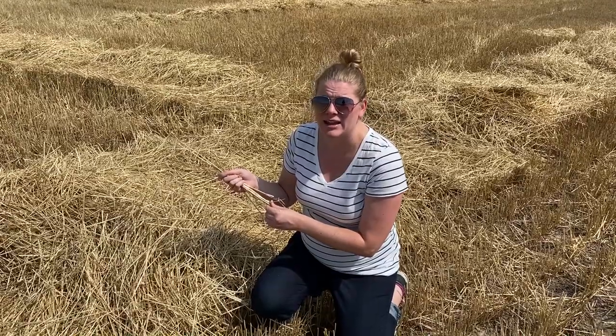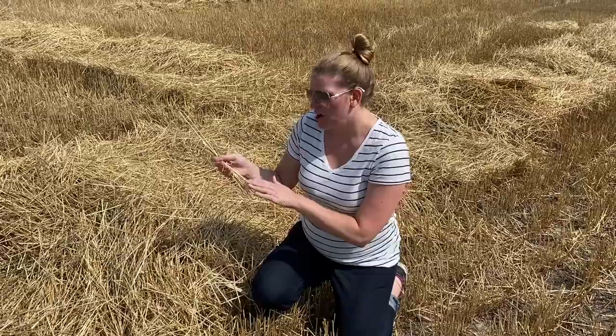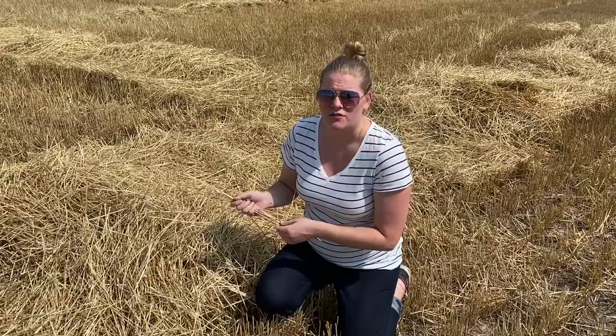You've probably seen straw at the store, used for plant bedding for your garden, decoration, or animal bedding. Straw is different from hay — we often get those mixed up. Straw comes from grain crops; it's the stalk of grain crops and has no nutritional value, so we use it for animal bedding, plant bedding, or fall decoration. Hay, on the other hand, comes from grasses, clover, or alfalfa, has a lot of nutritional value, and is what we feed to our livestock, especially during the winter.